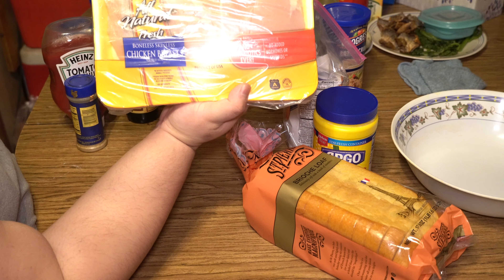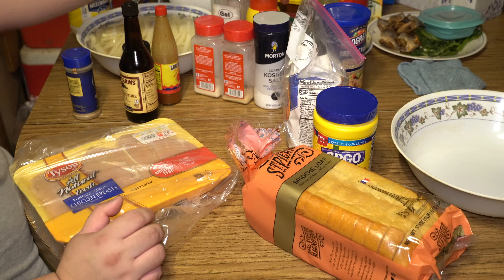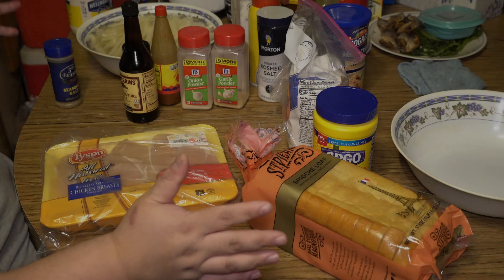Raising Cane's chicken is what you need. You need two and a half pounds of chicken breast. For the marinade you're gonna need some buttermilk, one egg, seasoning salt, onion powder, garlic powder, black pepper, and that's it.